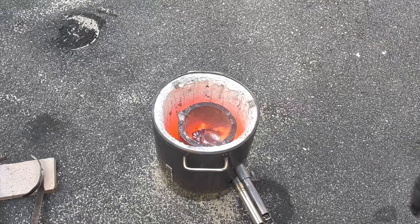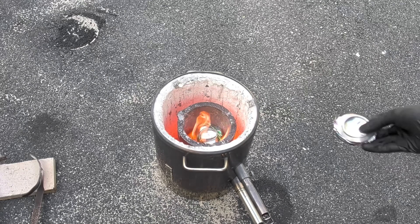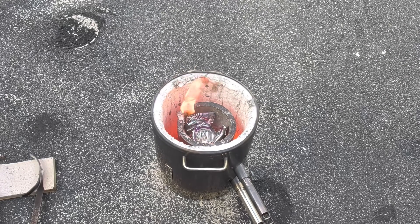The good thing about having a puddle of aluminum in the bottom is because I can now throw the cans in and press them down into that molten aluminum, which will help them melt much quicker than before.